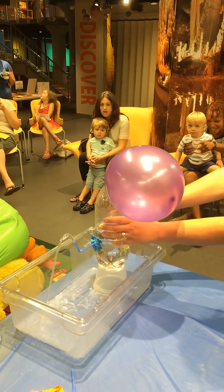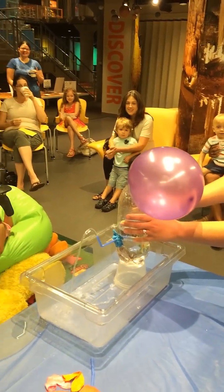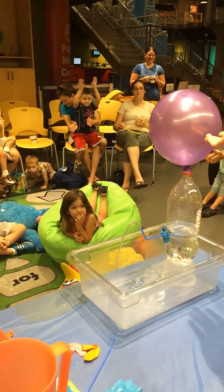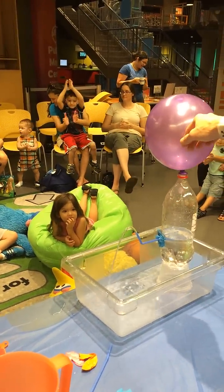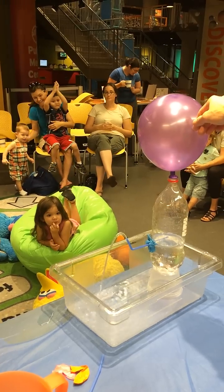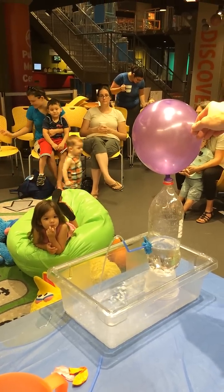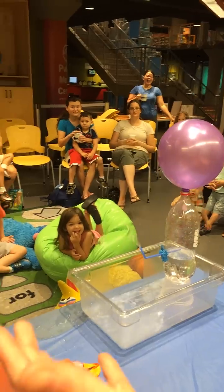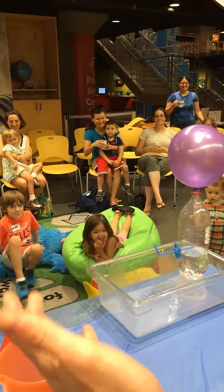Awesome. We made a fountain! Look at that. Now, how is it doing that? The balloon stayed inflated earlier. Whoa, whoa, it's really spinning now. Look at that. It's getting kind of messy.